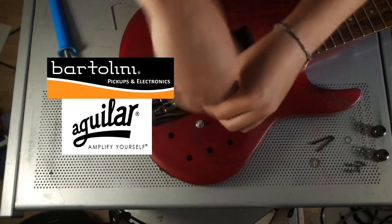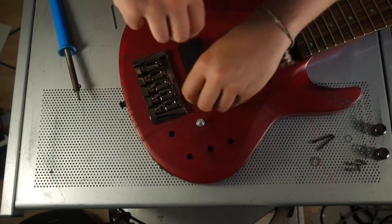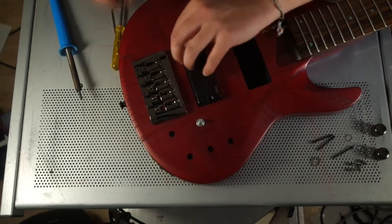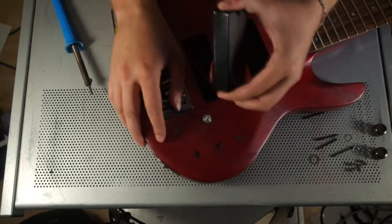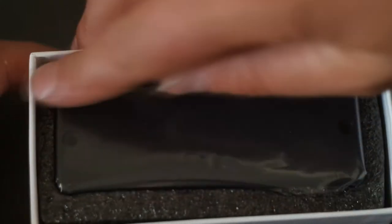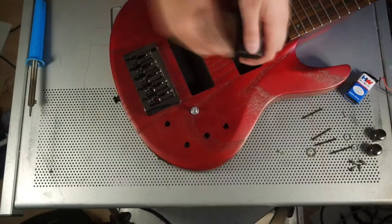Bartolini and Aguilar pickups are hard to find in Germany. Kent Armstrong pickups were available only in a small eBay shop — I paid 160 Euro for a set, and that's a reasonable price. Those are made in South Korea. They're packed in a nice cardboard box with a user's manual including a wiring diagram, the pickup itself, and a couple of screws, but no springs.